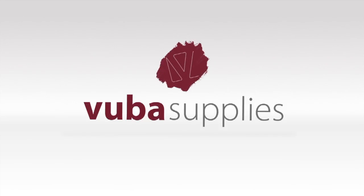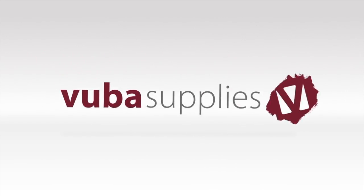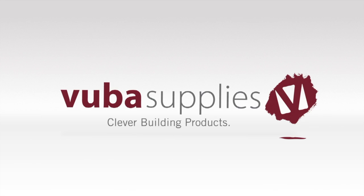Welcome to this VUBA video tutorial, where you will see the application of our Epoxy Resin Floor Screed, Epilevel.